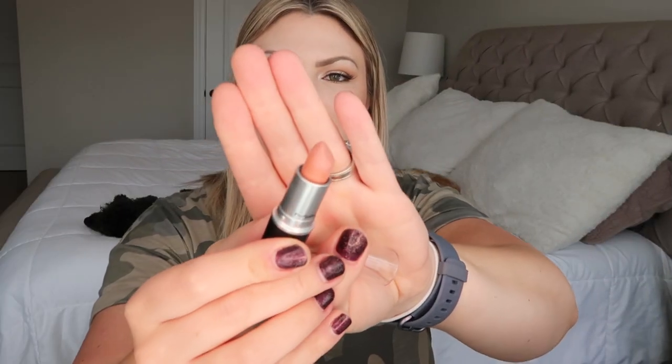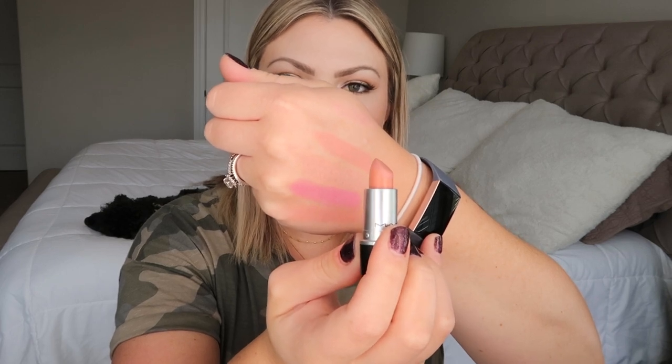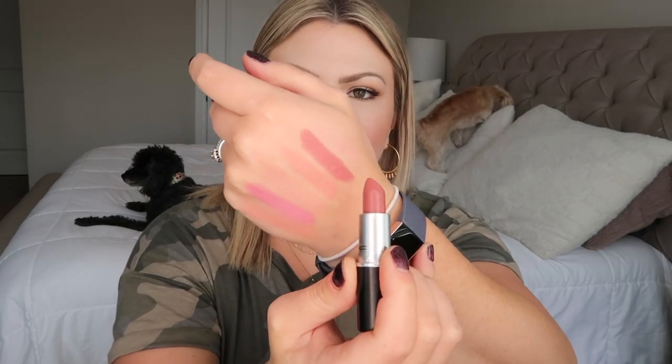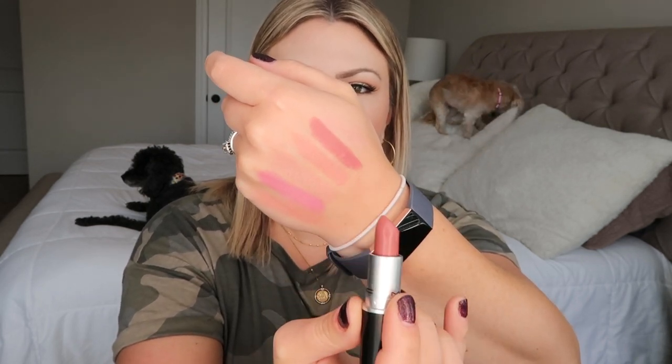Myth is another really light nude, described as a light neutral nude with a little more peach to it. I can wear it alone but also use it as a mixing lipstick. Next is Faux, a Satin finish — MAC describes it as a muted mauve pink. It's a very easy 'your lips but better' color that would look good on a lot of people.